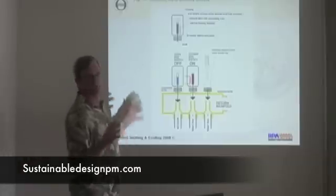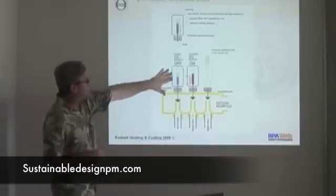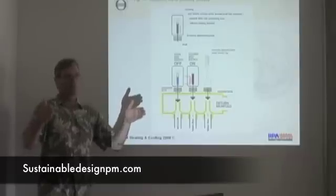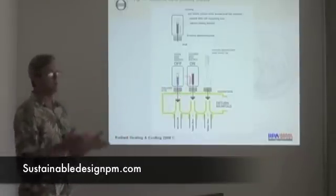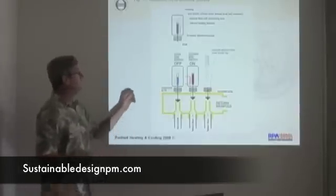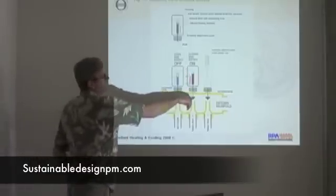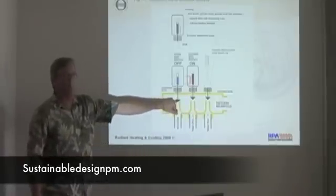This is an example of a thermal actuator. This sits on the manifold and allows you to have one manifold with multiple circuits of control on it. Essentially, you have a little wax motor in here. When the call for heating comes in, the element inside this thermal actuator heats up and opens to allow water to come out. Normally this is the closed position — this is a plug valve.